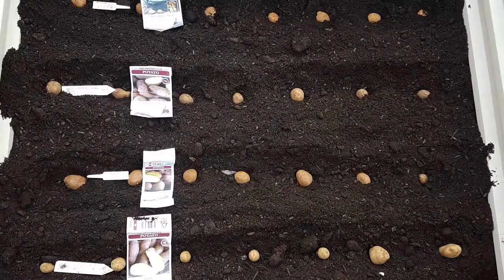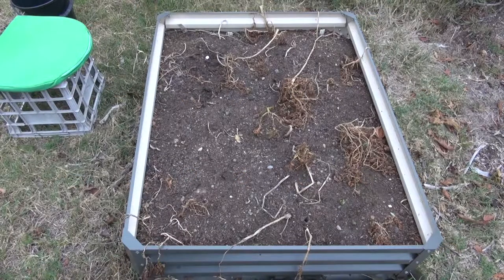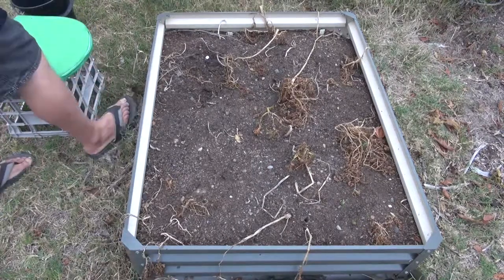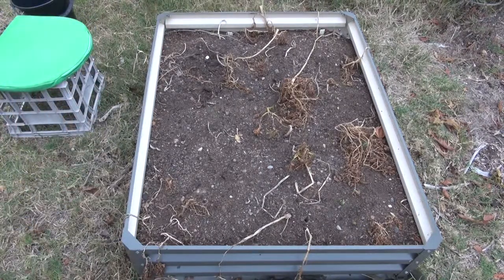G'day, you all — how you all going? Now it's a bit overcast, I think it's going to rain, but if we get lucky it will rain. I'm going to start taking out these four rows of spuds today.